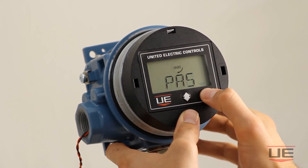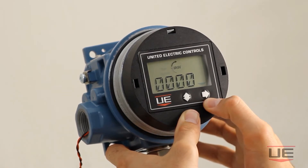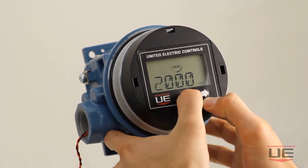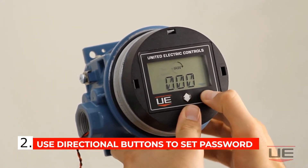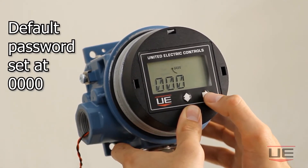Next you will notice that the OneSeries requests a password. First click the right directional button to get to the password entry screen. Then you can use the vertical directional button to change the password number values and the right directional button to move to the next password digit. In this case our password is 0000.